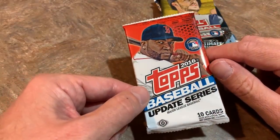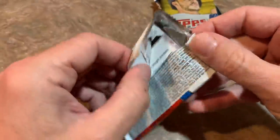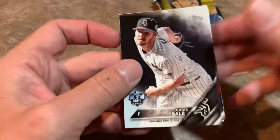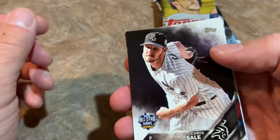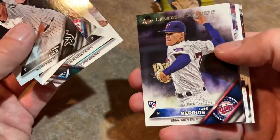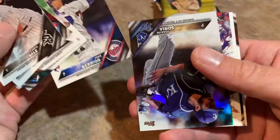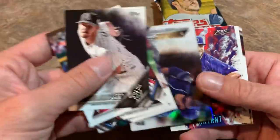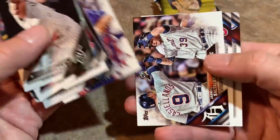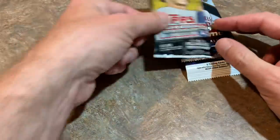Next up, 2016 Topps Update. Looking for Trevor Story — we found him in a Face-Off Friday — along with Jose Berrios and Mike Clevinger rookie cards. We started off with a Chris Sale, Jake Diekman, and there he is — Jose Berrios rookie card, rookie debut version. The rookie debut is worth about half of what the base rookie is worth. We also got a Fire preview card, which is only available at Target. I like opening that every year.